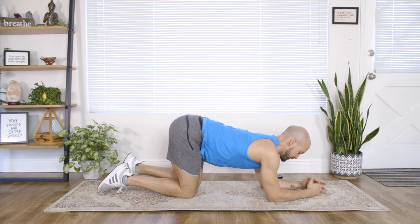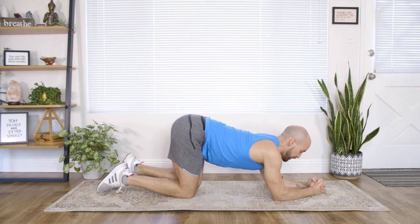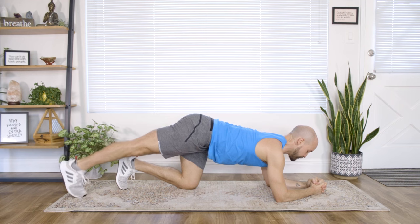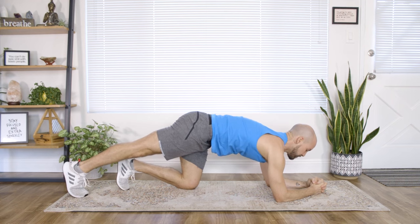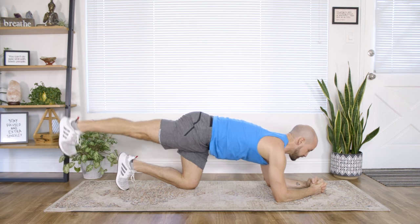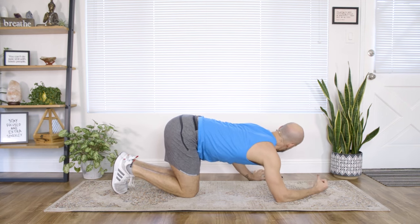Come down to your forearms, weave the fingers together, and make a little prayer fist. From here, extend the right leg, toe-tap the foot down, and all we're going to do is lift — squeezing the belly, lifting it away from the floor, little pulse, heel towards the ceiling. We'll do two rounds on the right side and two rounds on the left.